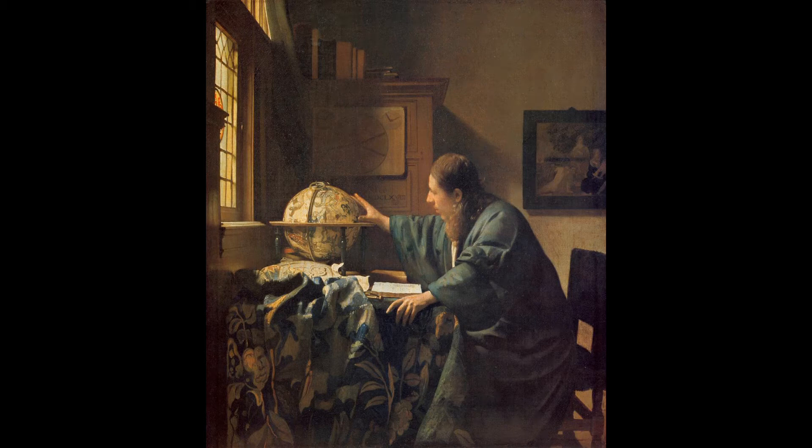Hey guys! Hello! Hi, and welcome back. We are doing another art review, this time of The Astronomer by Johannes Vermeer.